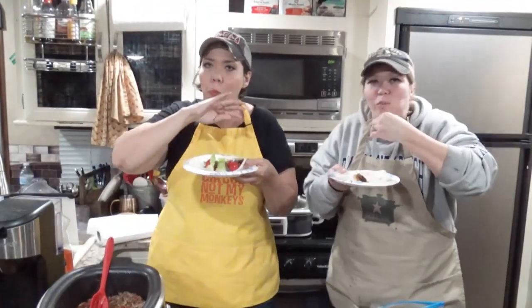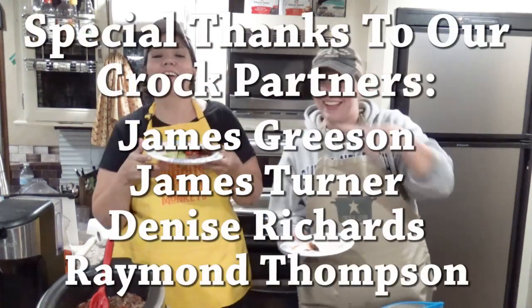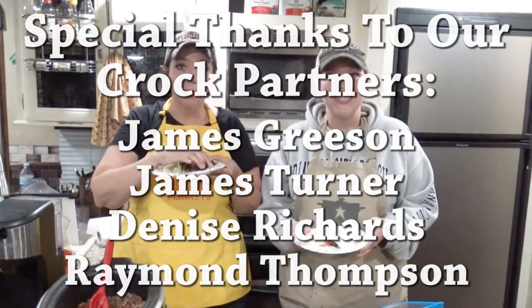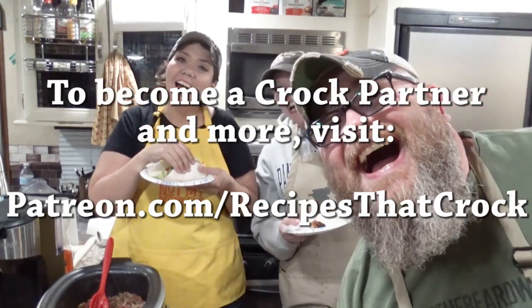I'm going to let them close it out and eat my taco. Alright! If you guys like this video, we'd love for you to give us a thumbs up. If you're not already a member of the Croc Posse, please click subscribe and become a member of our slow cooking family. If you would like to know whenever we put up a new video, click the notification bell. But whatever you do, laugh often, eat good food, and speak life. Bye guys!